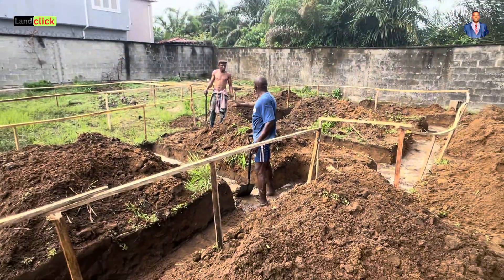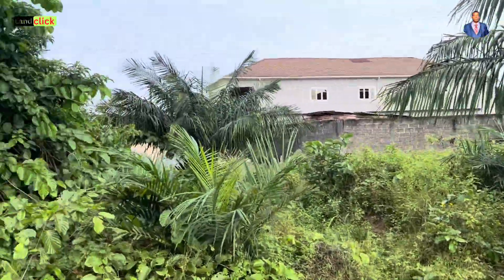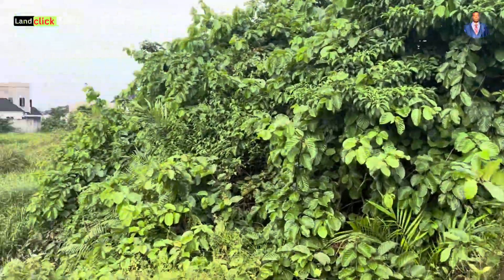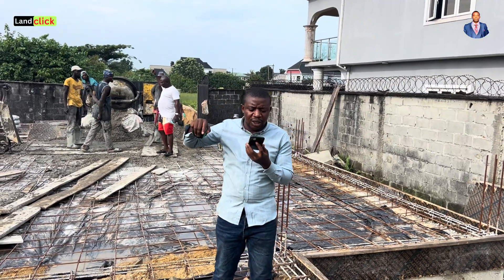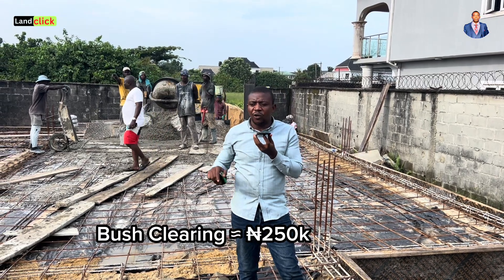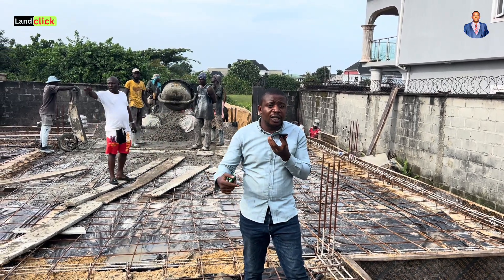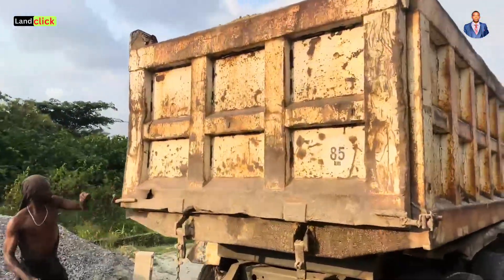The first cost here is clearing. This place was entirely bush, so the clearing and uprooting of trees — I'm going to show you the environment so you can see how bushy this place is. The clearing cost about 250,000 naira for the clearing and uprooting of the trees, plus excavation of the trees here.